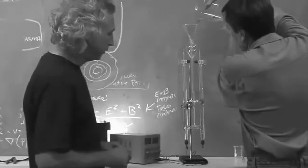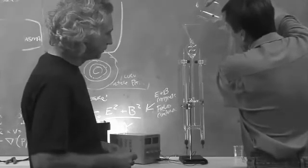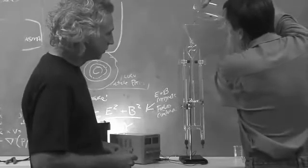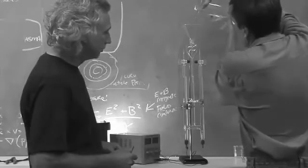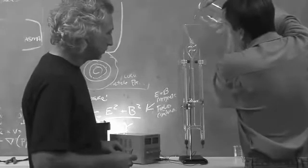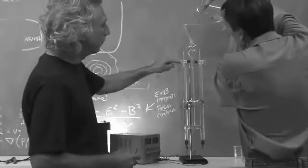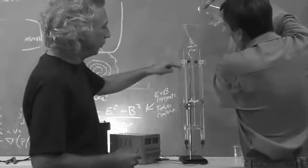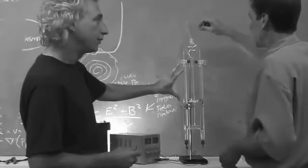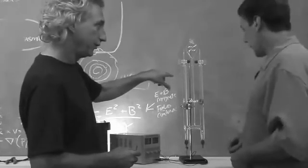Each side of the apparatus produces either hydrogen or oxygen. Hydrogen bubbles up out of one side and oxygen out of the other. Remember, water is H₂O, so when we break the bond of water apart, we get twice as much hydrogen gas as we do oxygen. The water gets converted — it goes down in the tube and what's left is the gas. There'll be more gas on the hydrogen side, which is the negative terminal.